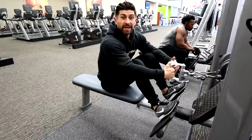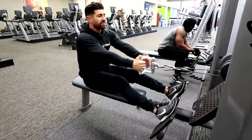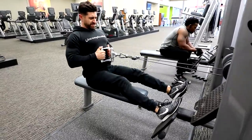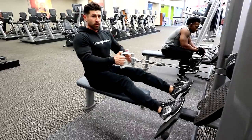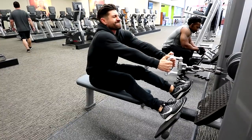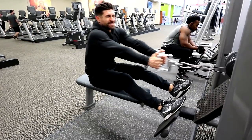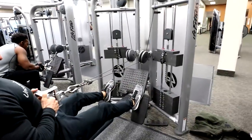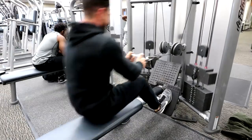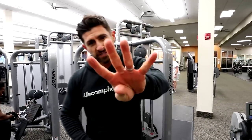We're going to hit four sets, each set progressively getting a little bit heavier. Stretch, chest up, squeeze those shoulder blades together — elbows are sliding against your sides. This feels awesome. Ten to twelve reps, four sets.